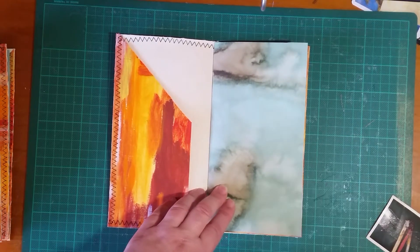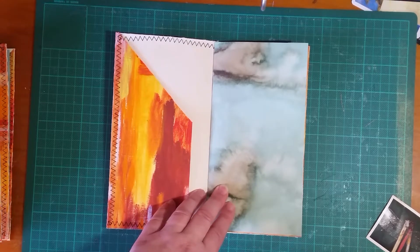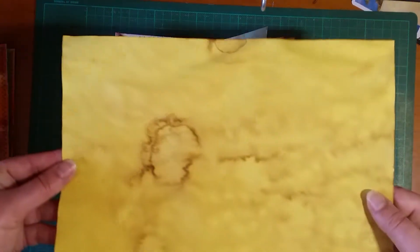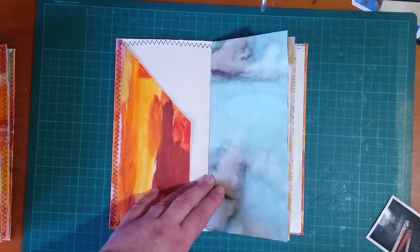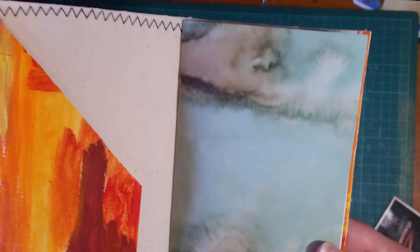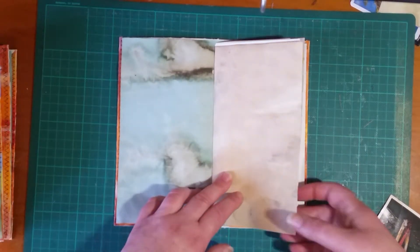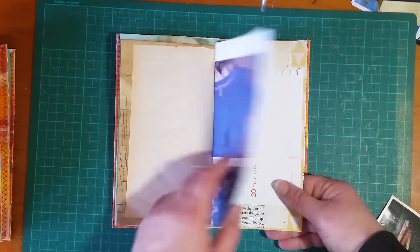I wish I had put the yellow coffee-dyed paper as the front page because that would have gone really well, but anyway — blue coffee-dyed paper. I really love this page, I just love the blue coffee-dyed papers. I'll flip through pretty fast because the pages are quite similar to the previous four.